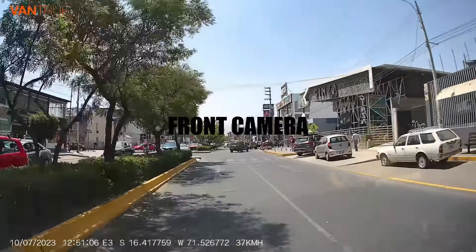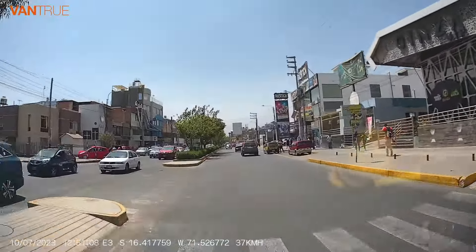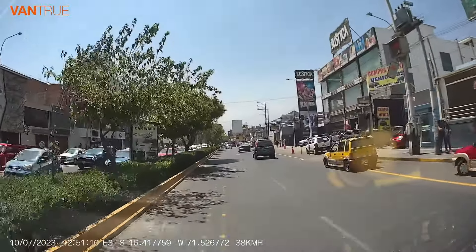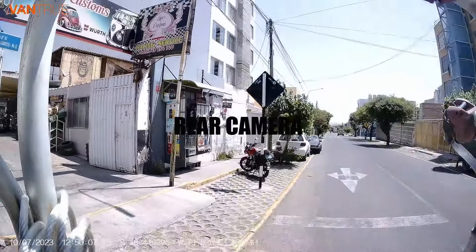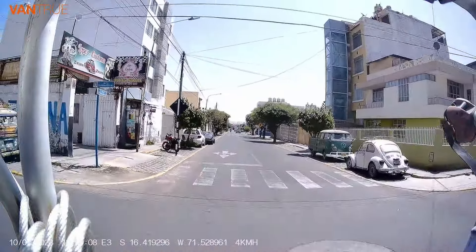Once connected, you get live views from the dashcam feeds as well as options to change many of the camera's settings. We were immediately impressed by the crisp video footage from the front dashcam as we drove away from the garage, and the rear camera was a massive step up from our current camera system.